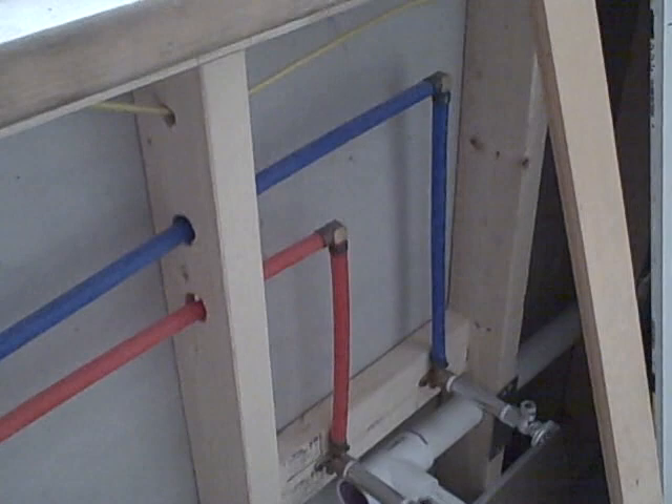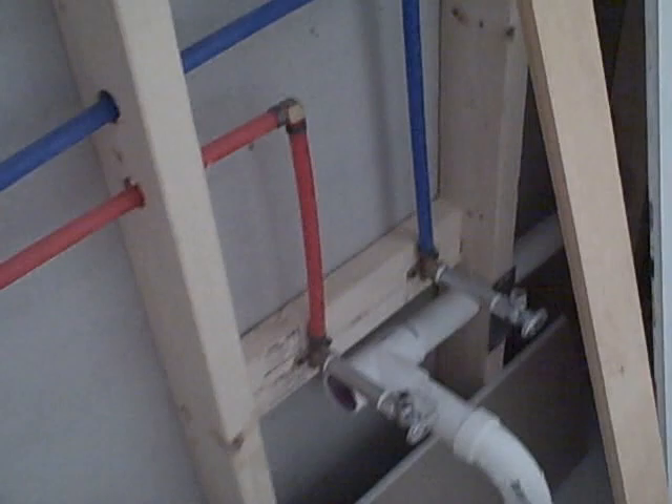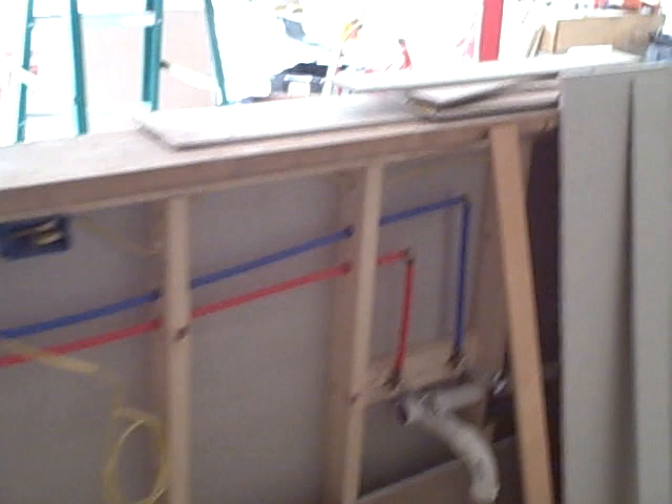I just put a stopper on it so that I can pressure test. Right here I basically have the main faucet. This is the bar bench, so to speak. I have outlet receptacles at 42 inches all around, and I have an ice maker feed right here.